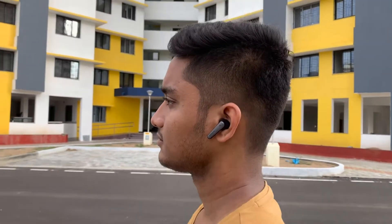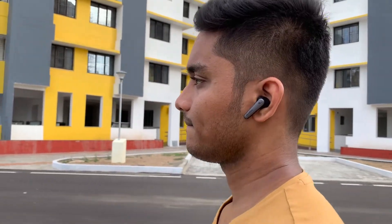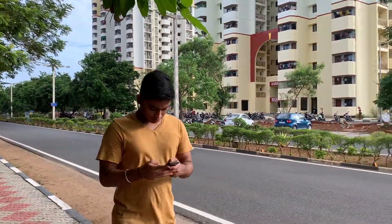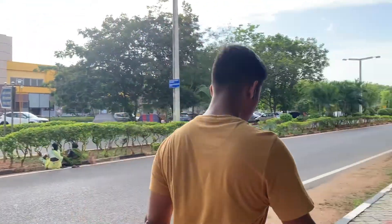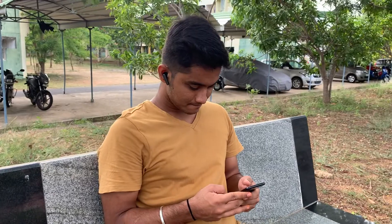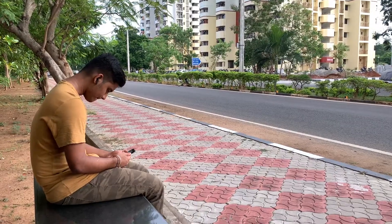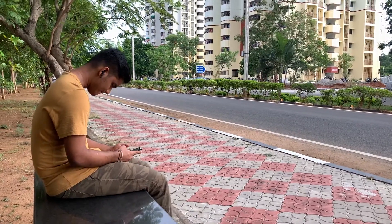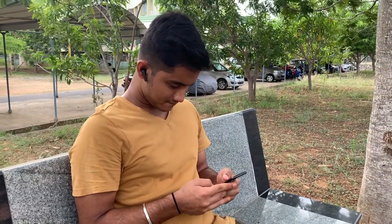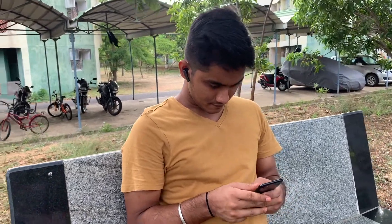The next good thing about these earphones has to be the sound quality. I like to keep my reviews spec-free so that any normal person watching can understand, so I'll try to focus more on the experience. To put it in a word, the sound quality on these is excellent. The default sound profile is already pretty good, although you can customize it using the Soundcore application. The sound coming in was crisp, the vocals were loud and clear, and the bass was punchy enough. These earphones have 11mm drivers, and one important specification to note is that they do not have Qualcomm's aptX support, although they sound great on Android phones too.